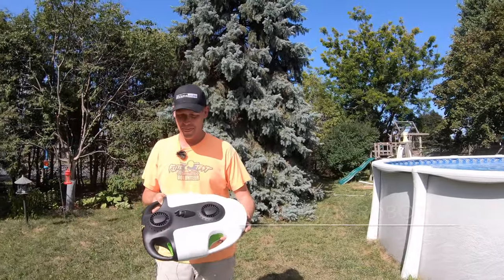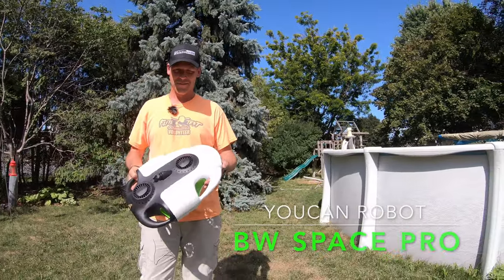Well, that's because we're going to put an underwater drone in it — we're going to put this underwater drone, the BW Space Pro that Andre is holding right there.